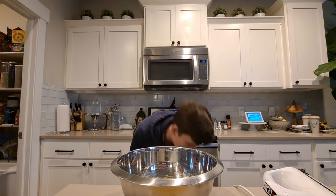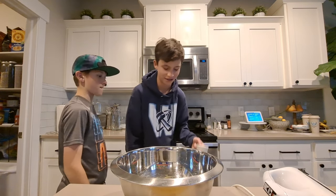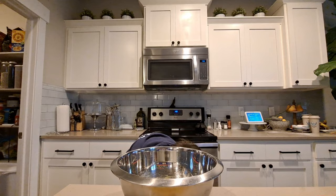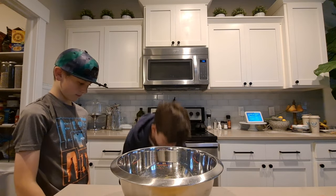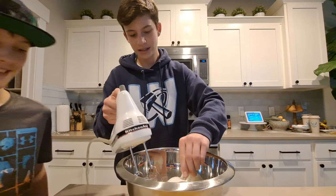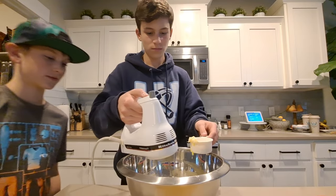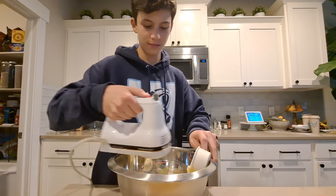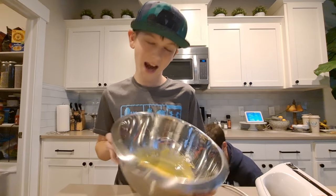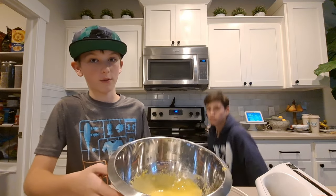After that, you want to add one third cup sugar gradually. Mix until it's completely dissolved. After you're done adding the sugar, it should look something kind of like that — we added a lot at once so it's not perfect, but something like that will work.